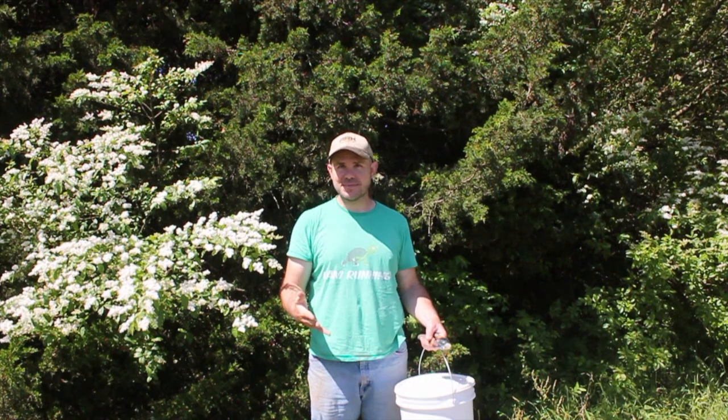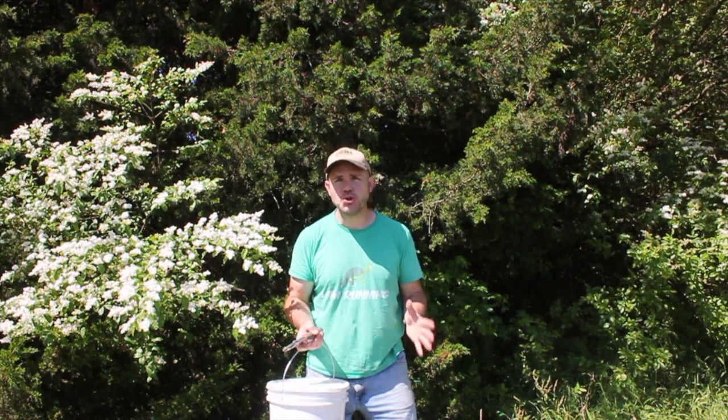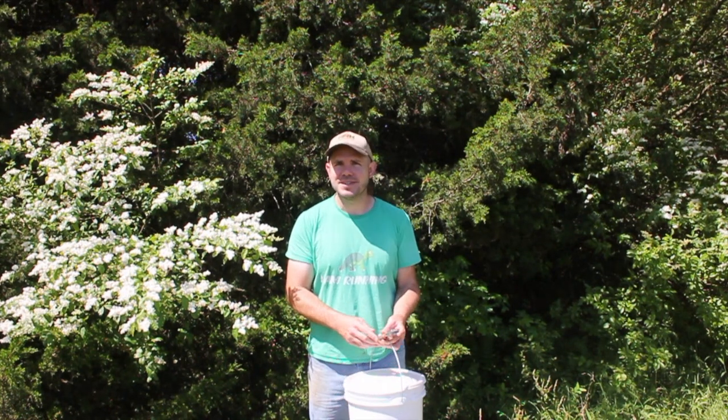Hey friends and neighbors, Scott here. I really want to share something I've discovered — well, not my discovery, but something I happened upon on the internet. It's one of these home remedies for peach trees, apple trees, and other fruit trees. It's a foliar spray that you can make yourself — it's super simple, it's cheap, like pennies, and it's been really effective so far.